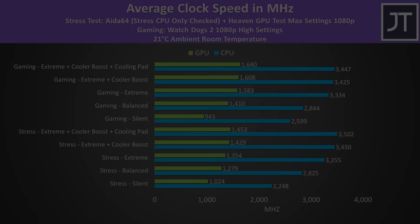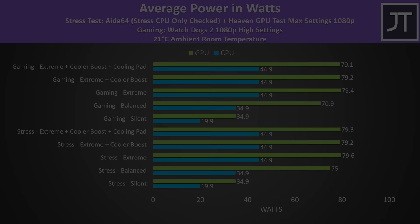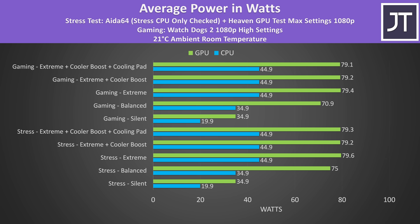Clock speeds follow the expected pattern — performance increases as we step up to higher modes, lowest in silent mode, better in balanced mode even though the GPU was thermal throttling, then even better in extreme mode. The RTX 3060 is listed with an 85-watt power limit via Nvidia's control panel, with dynamic boost when the GPU isn't fully loaded; otherwise with CPU and GPU both active the 3060 is capped at 80 watts in extreme mode. Silent mode was stuttering in the game test due to the low 35-watt GPU power limit, so not a great mode for gaming.